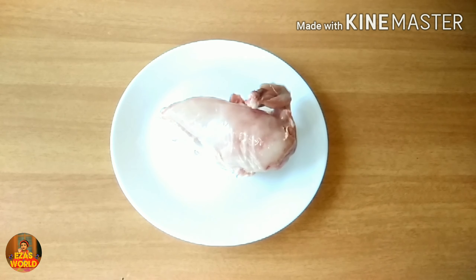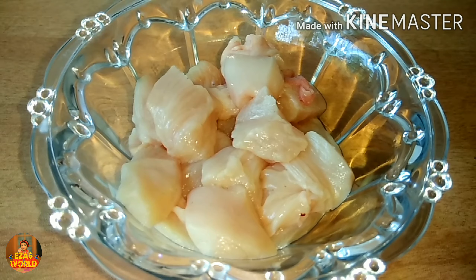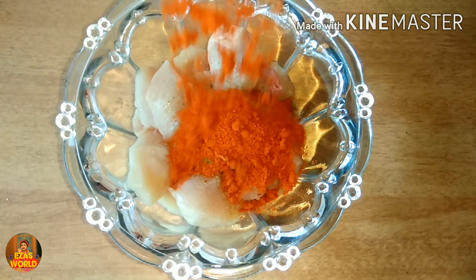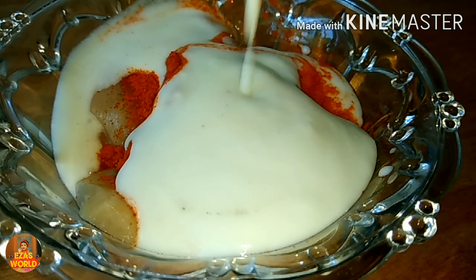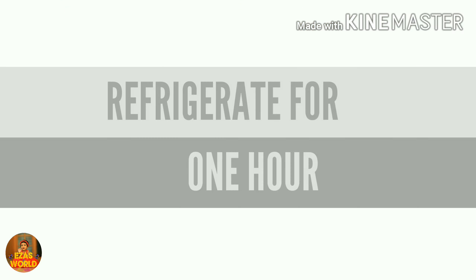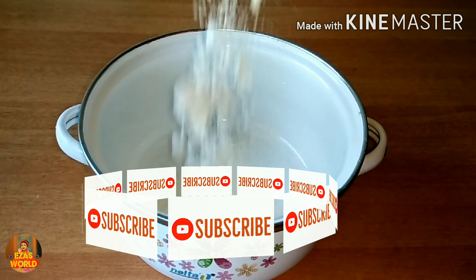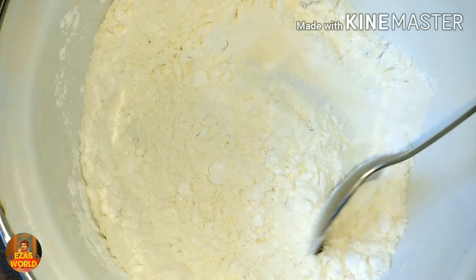If you have this, you can use 4 pieces of chicken in the chest. You can use small pieces of chicken. If you want, you can use a tablespoon of spice, 1 tablespoon of seasoning, and a tablespoon of ginger garlic paste. Put 1 tablespoon of chili flakes in the flour and mix it.